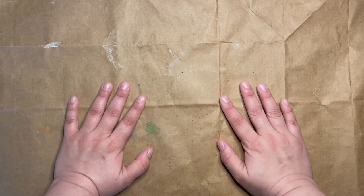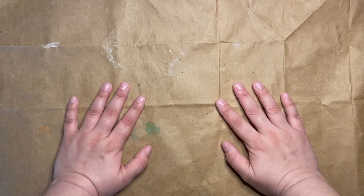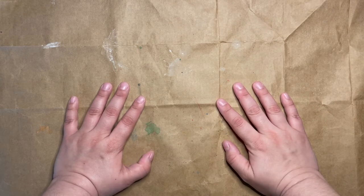Hi, everyone. Welcome to MSCR Makes. I'm Miss Julia and today we're going to be doing fruit and vegetable stamping.